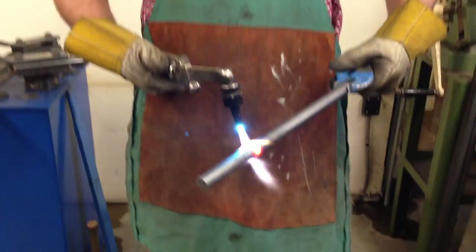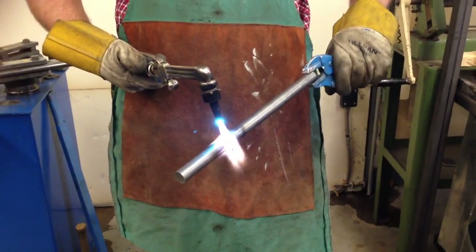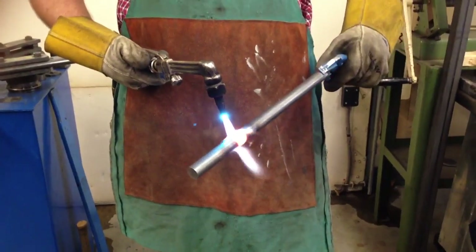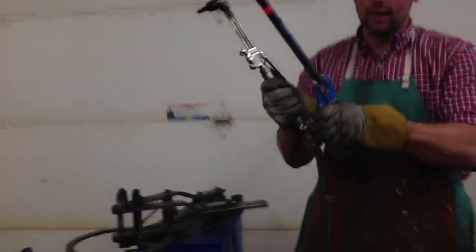The metal is probably about 800 to 1000 degrees. The flame is like 2500 degrees. You can see when it gets that bright orange it'll actually start to bubble — it's getting liquid on the surface. So that's plenty hot right there to bend. To shut the torch off: acetylene first, then oxygen, and I can set this down.